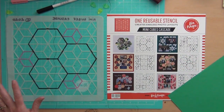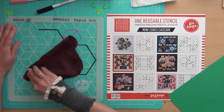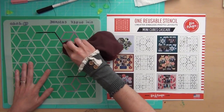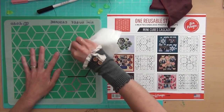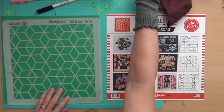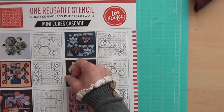Now I'm going to show you something exciting — once you do that, you can erase. So I'm going to erase the lines. You can use anything you want — even a regular paper towel. After erasing, you can now do the second layout. So the second one is on the side this time.